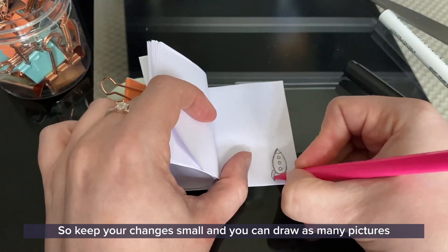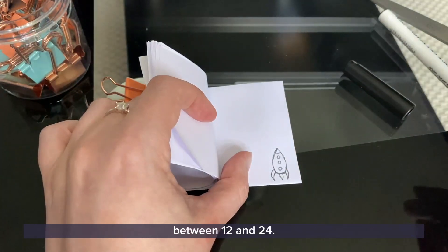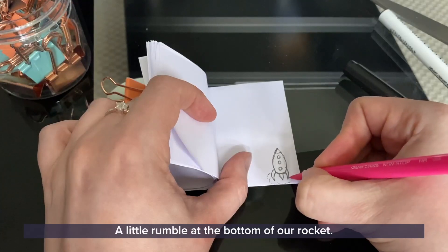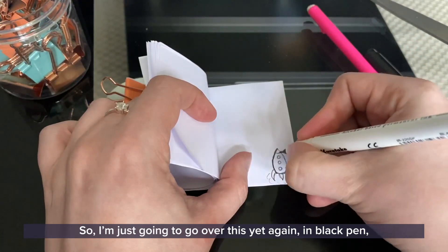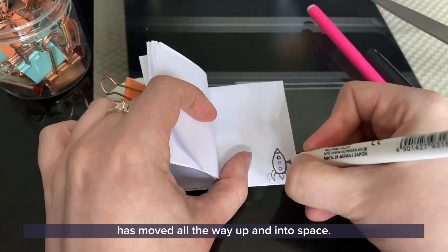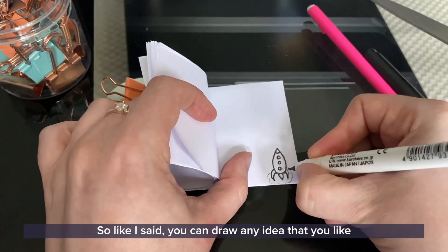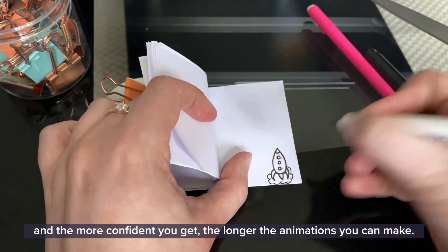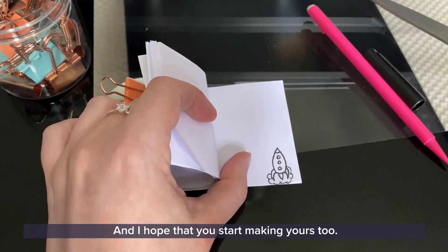Keep your changes small and you can draw as many pictures in your flipbook as you like. I think we'll maybe start to see a little bit of dust, a little rumble at the bottom of our rocket. I'm just going to go over this yet again in black pen, and then I'm going to continue with my drawings until my rocket has moved all the way up and into space. You can draw any idea that you like, and the more confident you get the longer the animations you can make. I'm going to go away just now and finish my flipbook and I'll show you my results — I hope that you start making yours too.